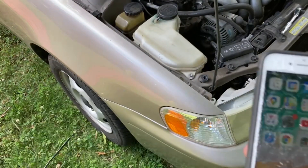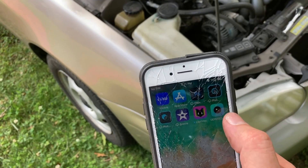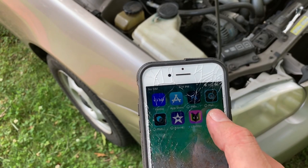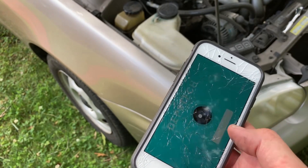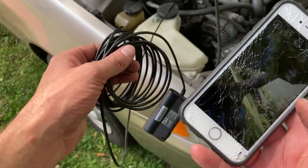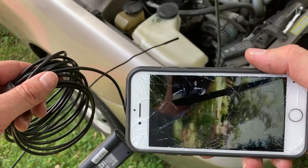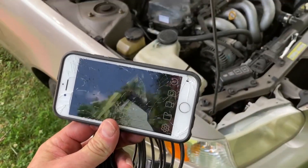The way this endoscope works is, you download the app, it's called Depstek Viewer, I think. And you go in your settings and you turn on your WiFi. You can see that. Let's start scoping the cylinders.